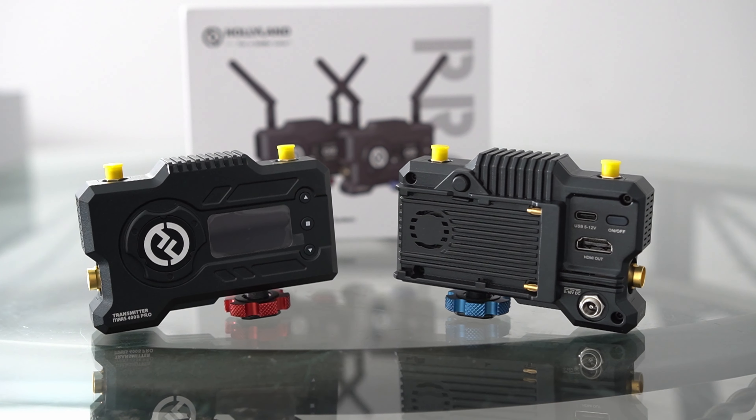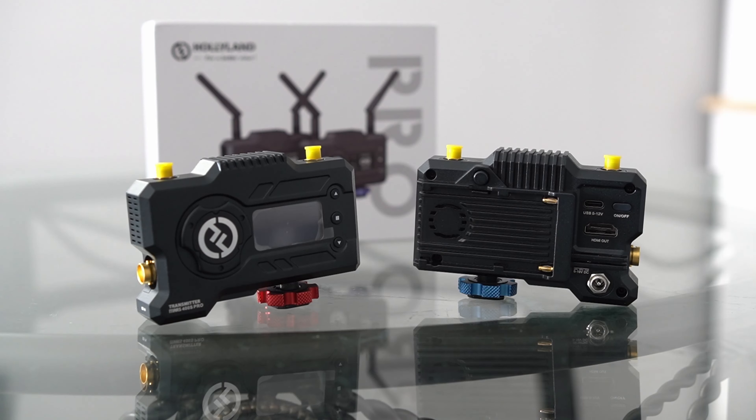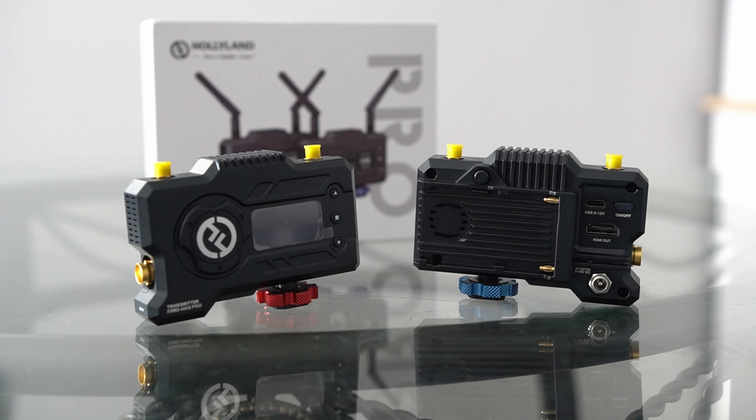Hey, my name is Craig Christofferson. Welcome to Let the Light In TV. Today we have the Mars 400S Pro, which is currently retailing for 650 US dollars, or that's about 830 Canadian. So let's jump straight into things.